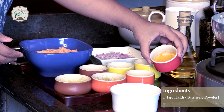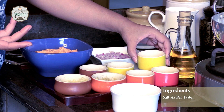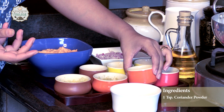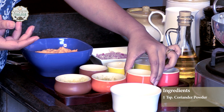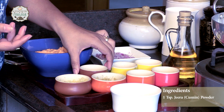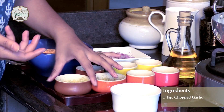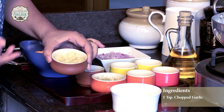So here goes some haldi, around one teaspoon, salt as per your taste, one teaspoon coriander powder, one teaspoon jeera powder, and chili powder as the way you want it.